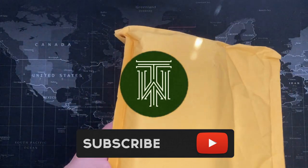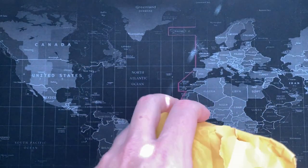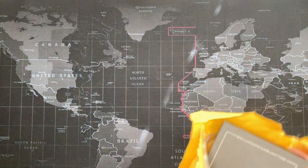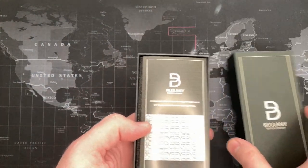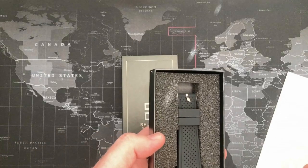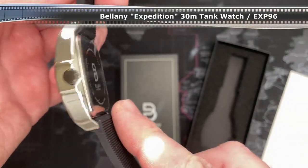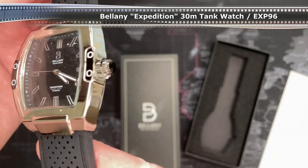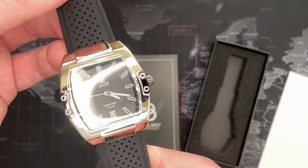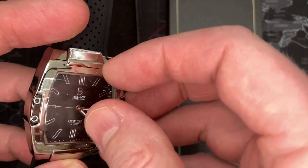Alright friends, I've got another one from Wrist Mafia — this is my fourth one now. Remember, these are fairly inexpensive watches; I think I pay about $35 for each one. It's a little bit nicer than the other ones I've gotten in my opinion. We'll see what we can see. This is the Belani Expedition.